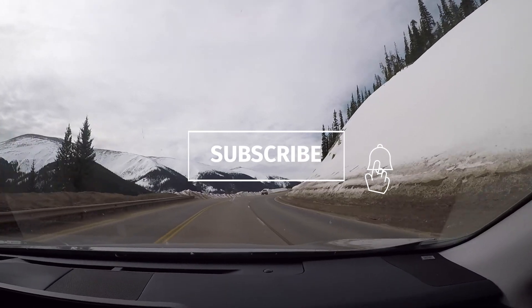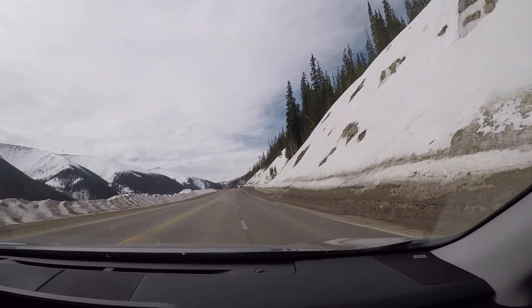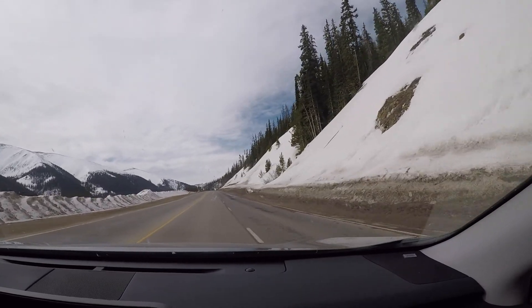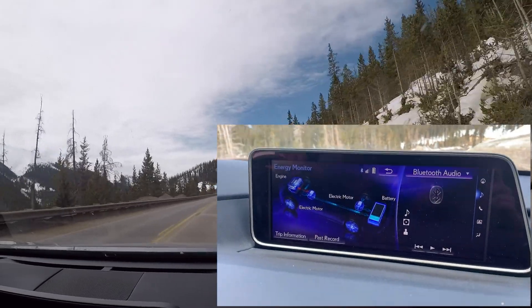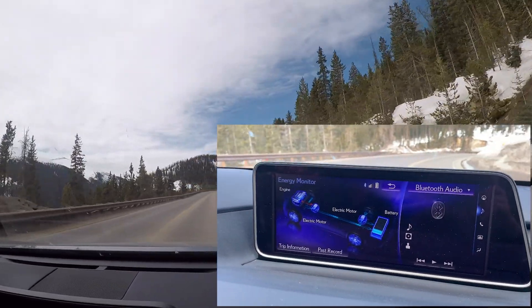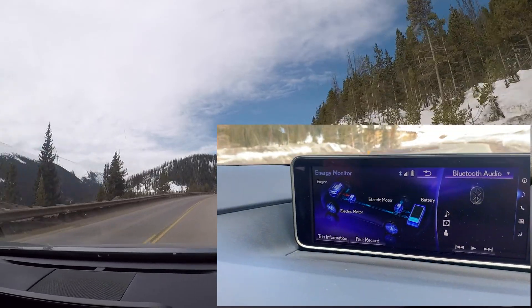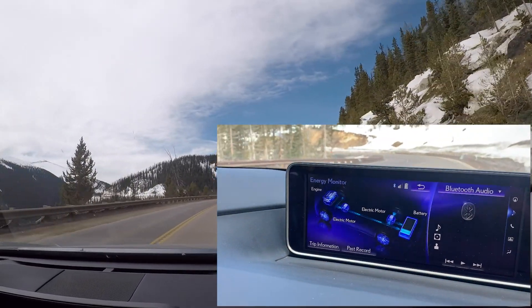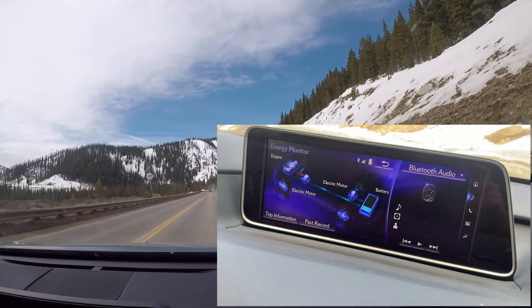As we wind up the hill, we're going to start going back down, and that's when the RX 450h hybrid shines. With the advantages of the attainment screen, you can view key components: gasoline engine in use, electric motor generator, power control box, and a power split device. The power split device uses a special planetary gearbox to distribute power between the engine, motor, and generator.